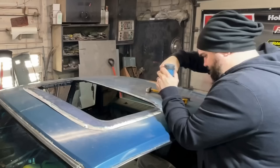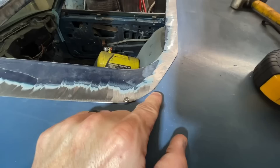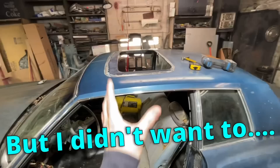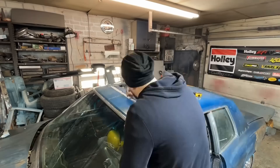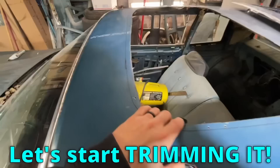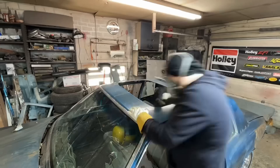I marked it with a permanent marker and then went over it with a scribe. Now we know exactly where it needs to be cut. Let's start trimming it and then hopefully we'll get to weld it. I need to get in here and get all this headliner matting out before I weld it because that is definitely going to burn. Let's cut some more.